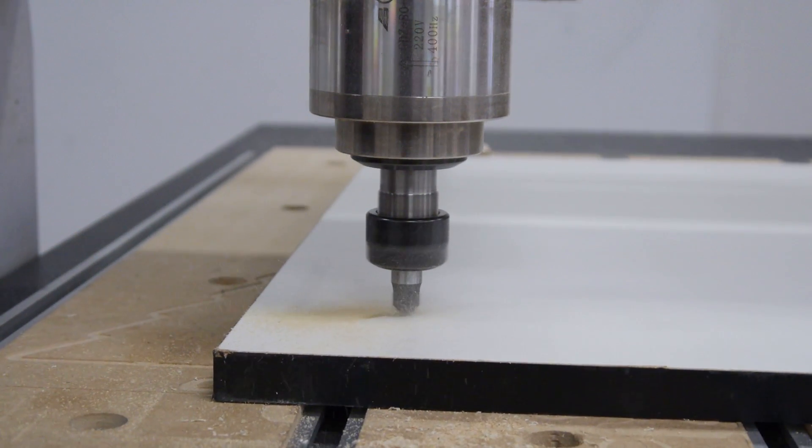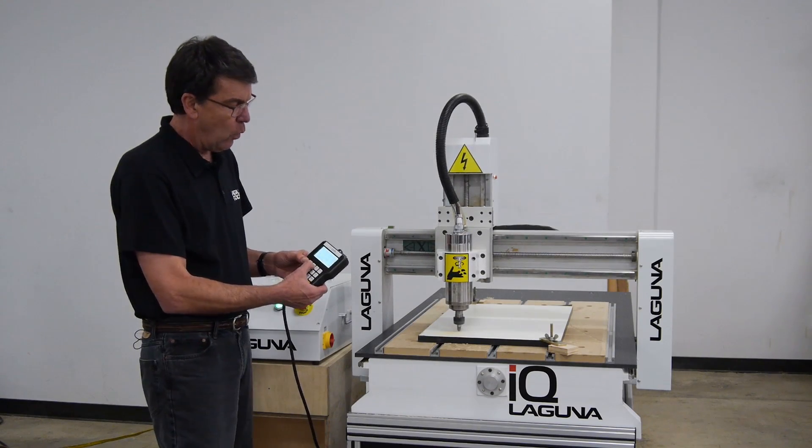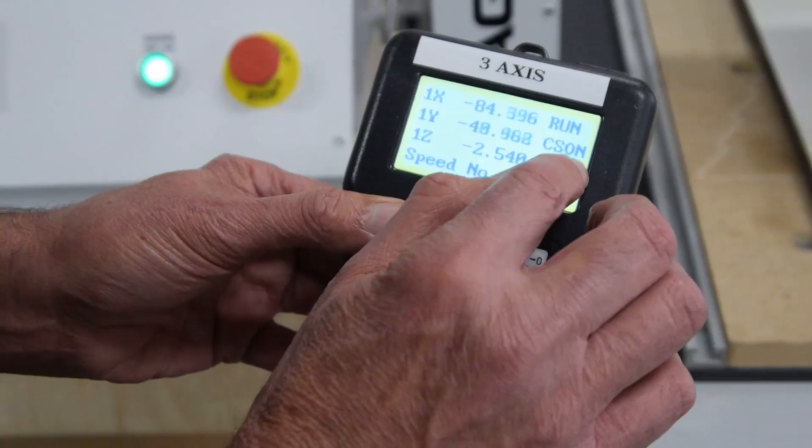So you can see it's cutting at a nice speed. Now I'm going to speed it up by using the Y plus keys. And you can actually see the number right here — it's at 0.5.